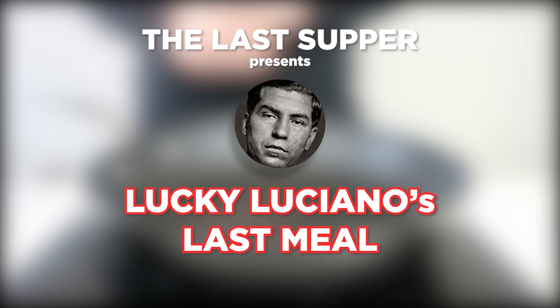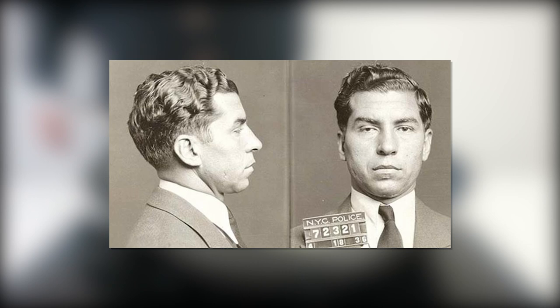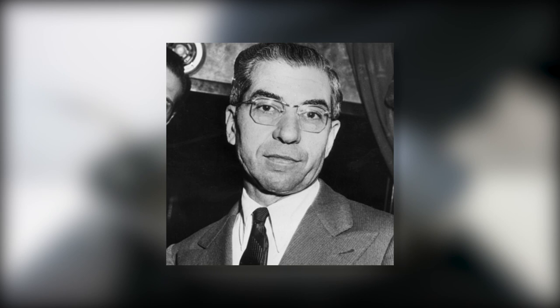Hello and welcome to The Last Supper, where this week we're shifting our attention to the last meal of Charles Lucky Luciano, one of the most well-known gangsters of the 20th century and often considered the father of organised crime, not just in New York, but across America. Luciano was discussing the probability of bringing a film out about his life with an American producer in Naples International Airport over a lunch of a California burger, before suffering a heart attack a few minutes after the meeting outside the airport and dying at the age of 64 in 1962.